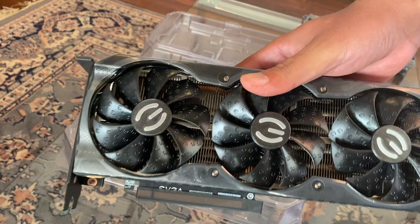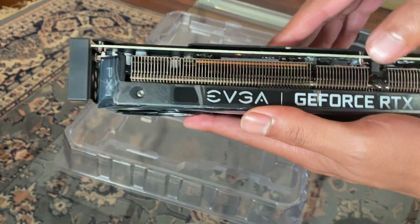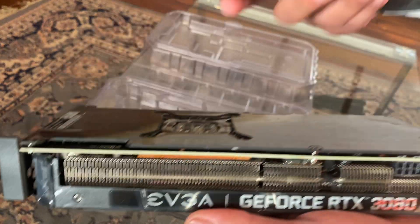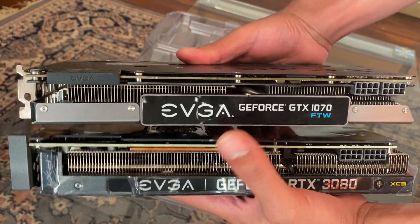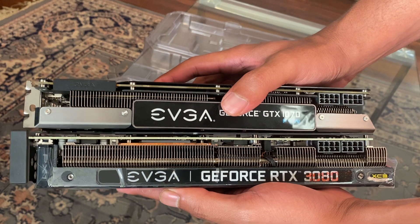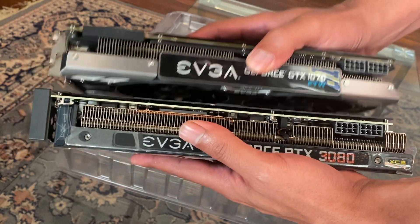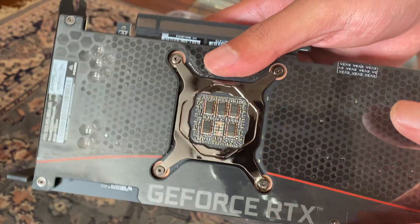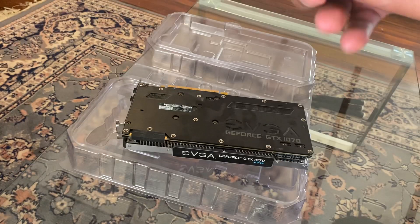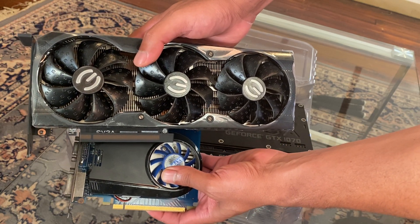This right here, people, is a beast — the RTX 3080 XC3 Ultra. It has pretty much the same shroud as the 1070, and they are nearly identical in size, which is good. The reason I got the XC3 over the FTW with all that extra RGB is simple: in a micro ATX build you have to go with what fits. This is one of the later ones with the post cap done correctly, so no overclocking or shutdown issues. And comparing it to the GT 210 — look how far graphics card technology has come!